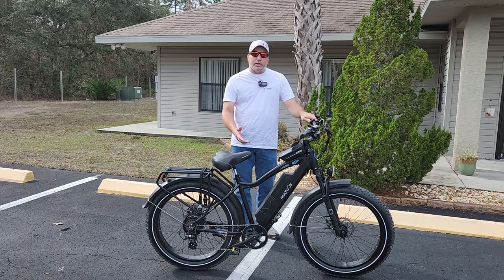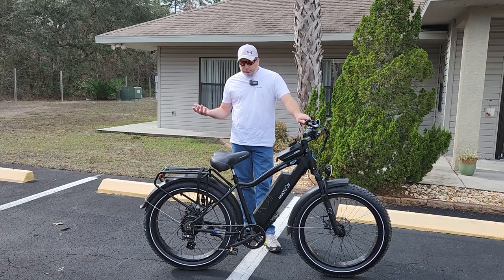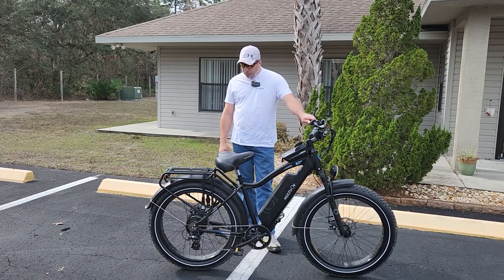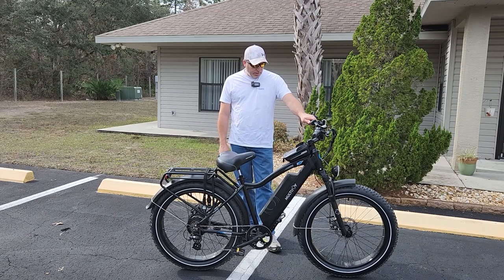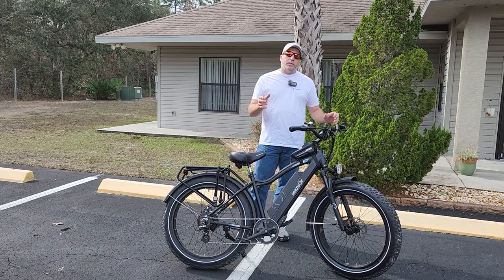This is the regular height model, so it's pretty high — you have to swing your leg quite high to get over it. But they do have a step-through model to make that a little easier. And I love the big tires — it just has a great look.